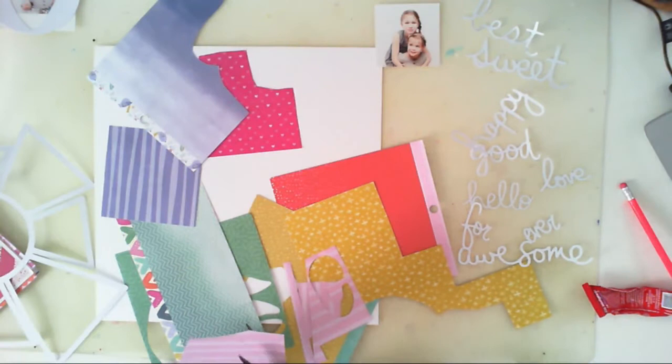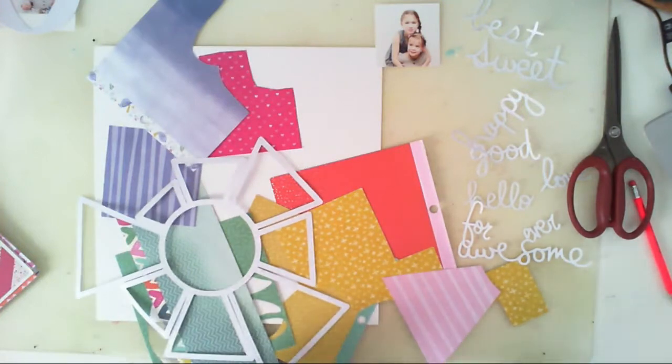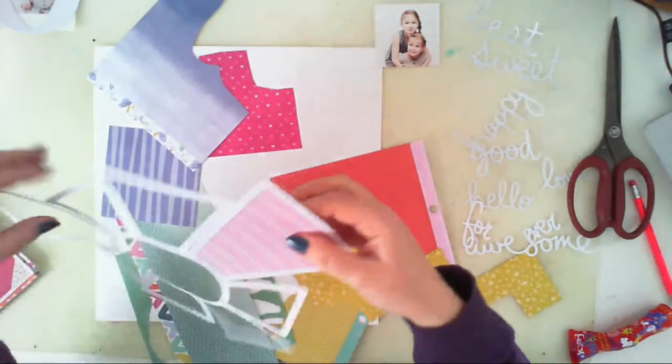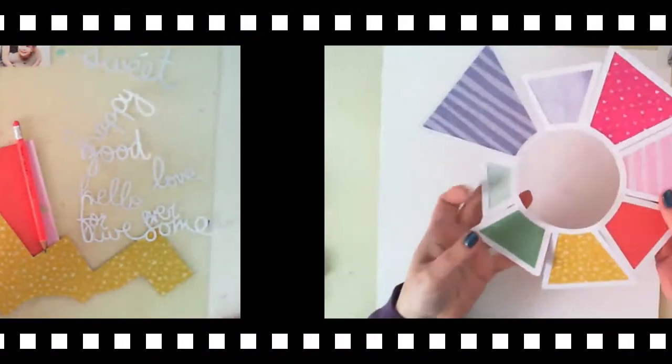I will be using the All My Heart collection by Paige Evans because it's colorful and it's totally my style. Paige is one of my favorite designers and I love this collection. Everyone knows Paige.